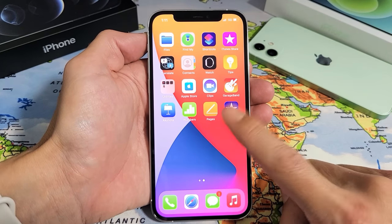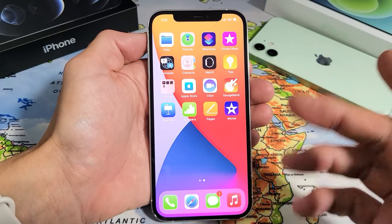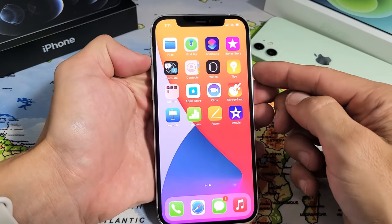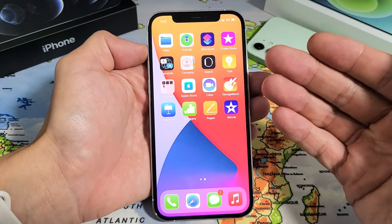So you have an iPhone 12 or 12 Pro and you have an issue where the screen is frozen or unresponsive. Basically, you can't swipe or anything. It doesn't do anything and you're not able to restart it the traditional way. I'm going to show you how to fix that.